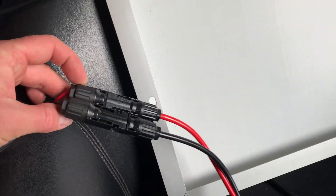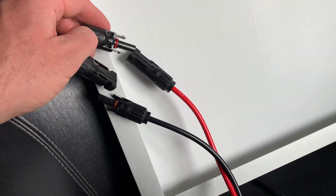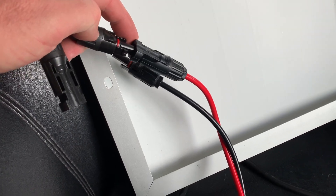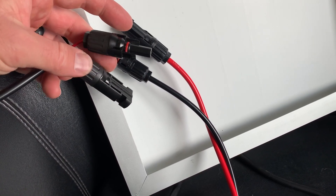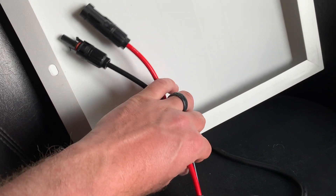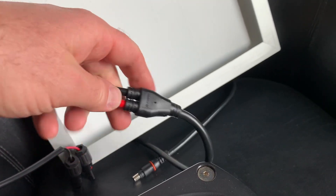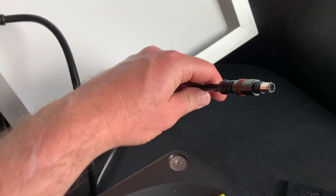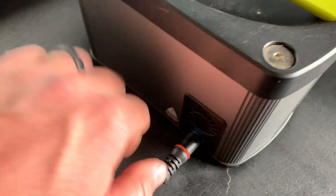A lot of these solar panels will have MC4 connectors already installed, so you can look for those. If you get a panel that has them, they'll look something like this — they feed into male and female opposite plugs, which are really great for keeping weather out and maintaining good conductivity. Now this is the major piece that you will need: the MC4 solar connectors go into this little splicer and then it comes out as a DC 8 millimeter plug that we need to plug into the back of our Goal Zero.